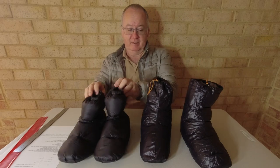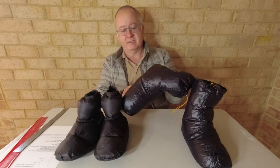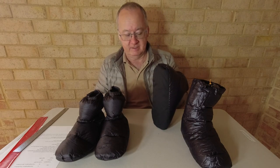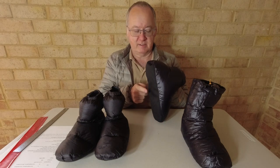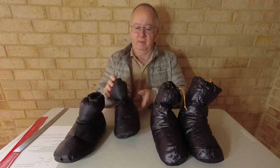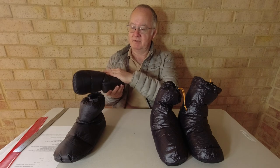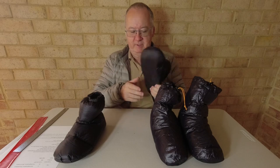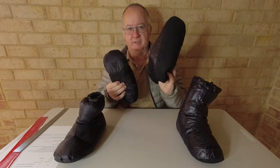Going out bush, the reinforced bottom on the Nature Hike means it'll last longer if you're moving around your tent or walking on wooden floors on a big track. The Sundic has the same material all the way around — if you get caught on a splinter or something it will damage more easily than the Nature Hike's reinforced sole.